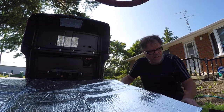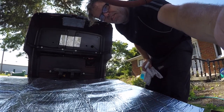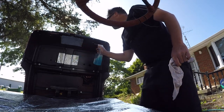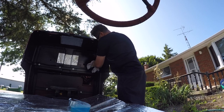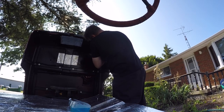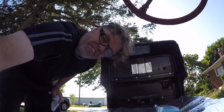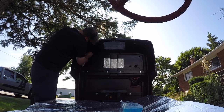We're gonna start by cleaning the interior to get all the dust off it so we can get a nice adhesive stickage going on. The old cart makes a lot of noise, so I want to try to quiet her down a little bit when you're driving her — she's a little on the noisy side. Maybe it'll help hold the cart together too.